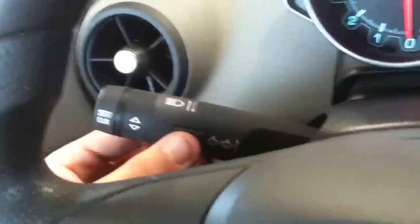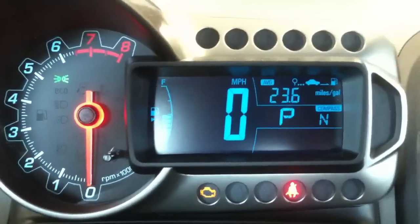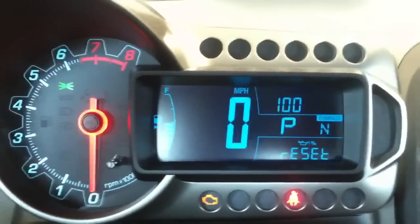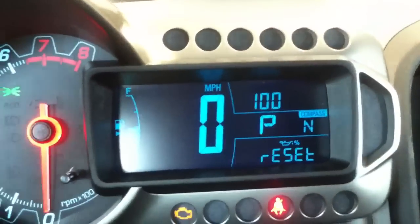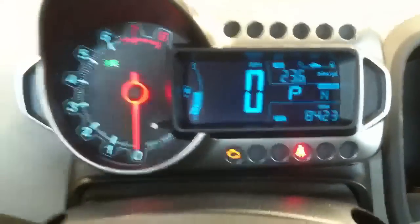Just to recap: the only thing I did was hit the menu button until the oil can came up and said reset. Once that happened, I just held the reset button down, and about three seconds later it beeped and went to 100%. Then you can just hit menu to go back to wherever you want. Pretty simple.